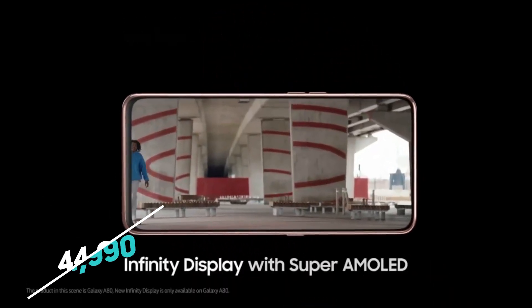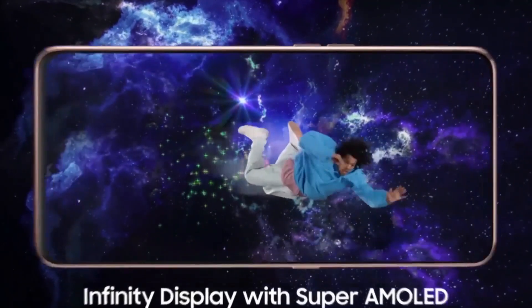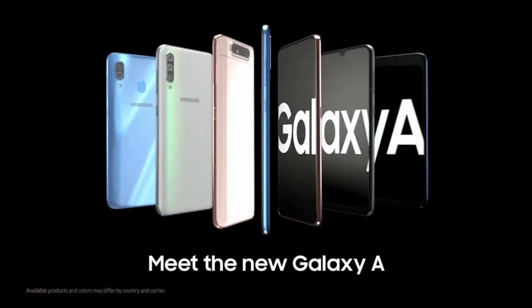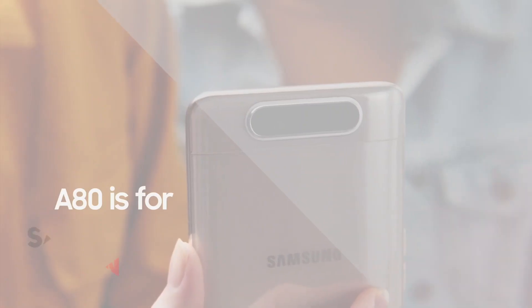As for pricing, it's said to cost 44,990 Indian rupees. Now you know the date and the pricing, let me tell you some specifications just to give you an idea of what it packs. The Samsung A80 has a unique set of features, so first let's start with the design.